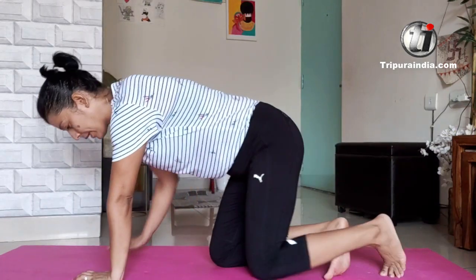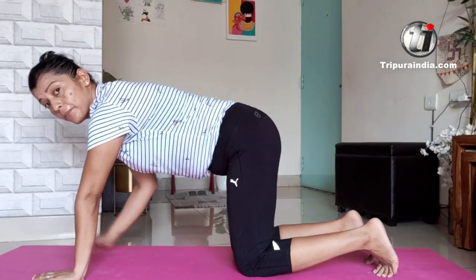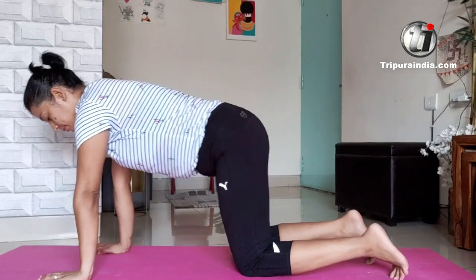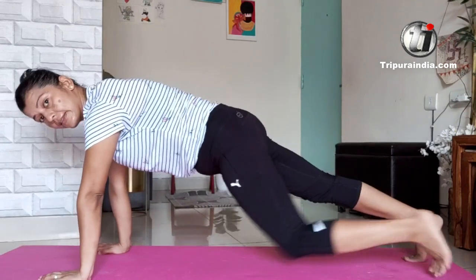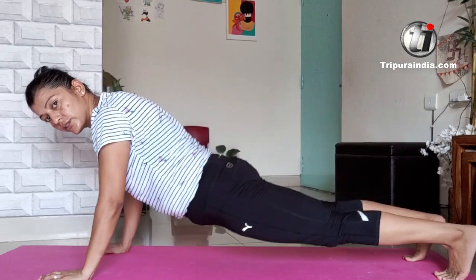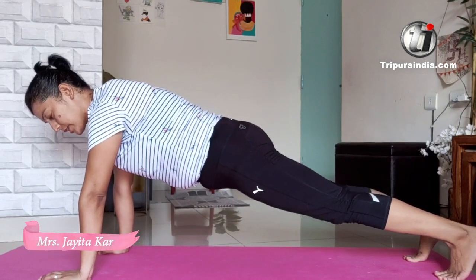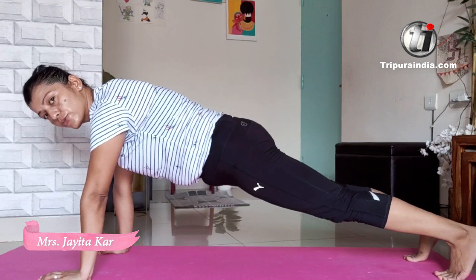The first one I want to show you is the plank. It's just a holding posture where you have to hold from your core. Your palm should be below the shoulder, and straighten your legs. Your body should be in a straight line — no hunching down or up, just a straight line. Hold it for some counts. 30 counts should be good.